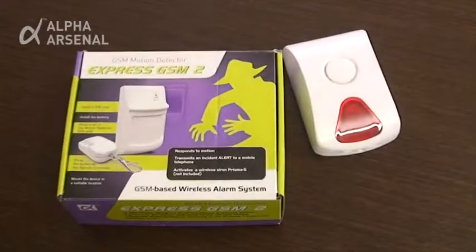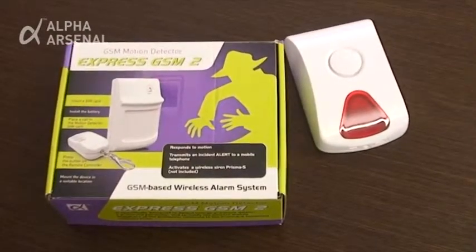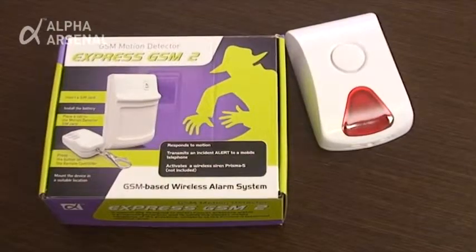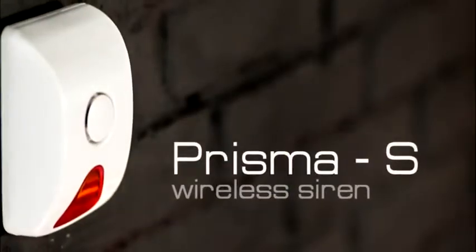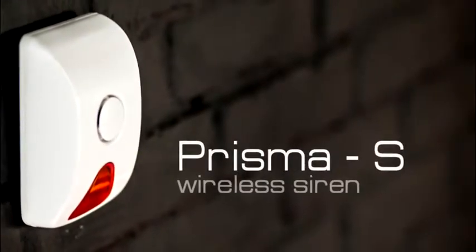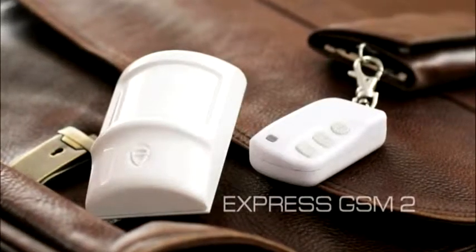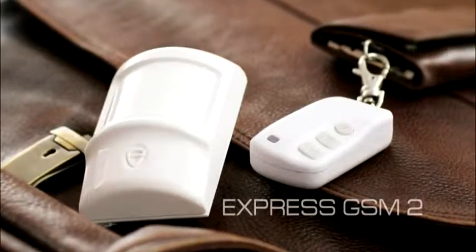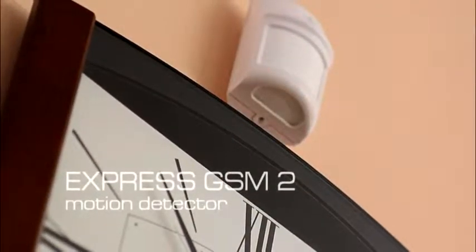We would like to present the new and unique Express GSM2 security system. This GSM module-based system is capable of operating in tandem with the optional Prisma S wireless siren. Express GSM2 is a unique device which operates without using a control panel and does not require any special setup knowledge or skills. This device is entirely wireless, simple to set up and operate.